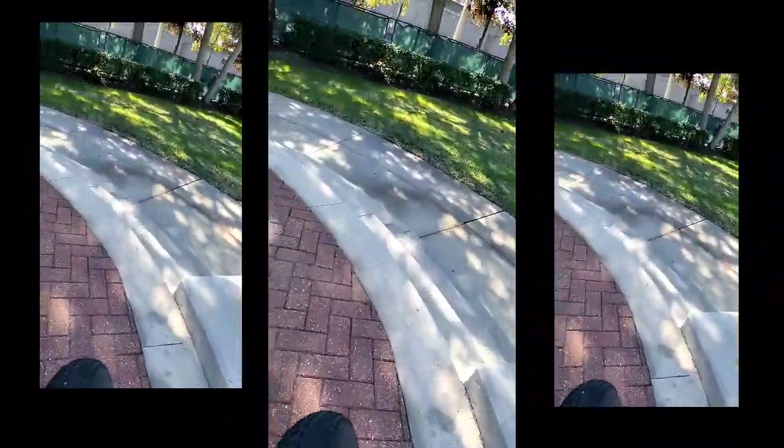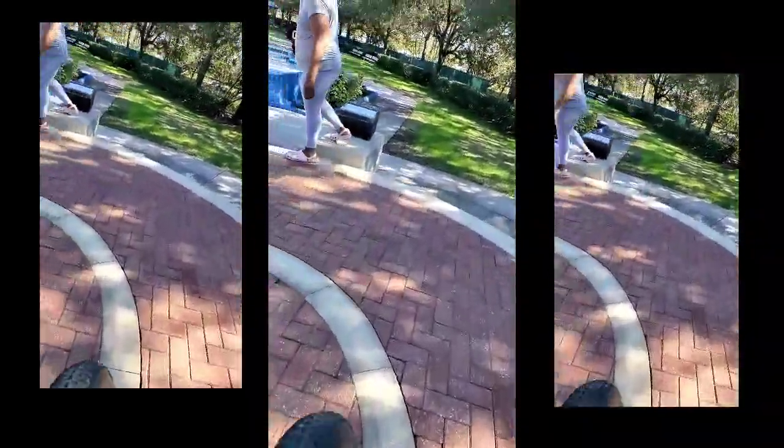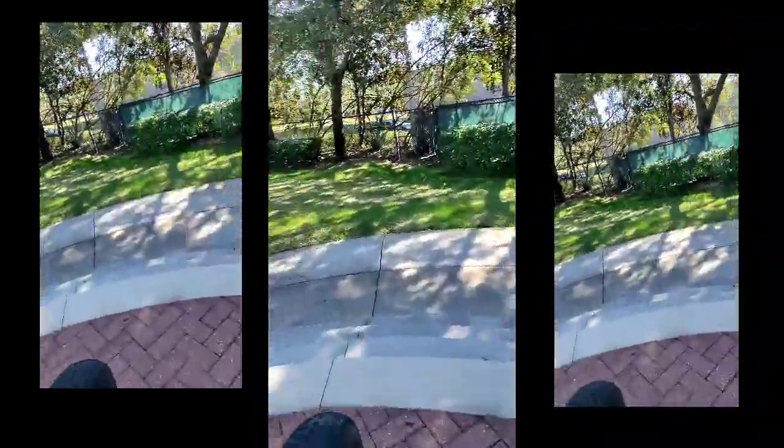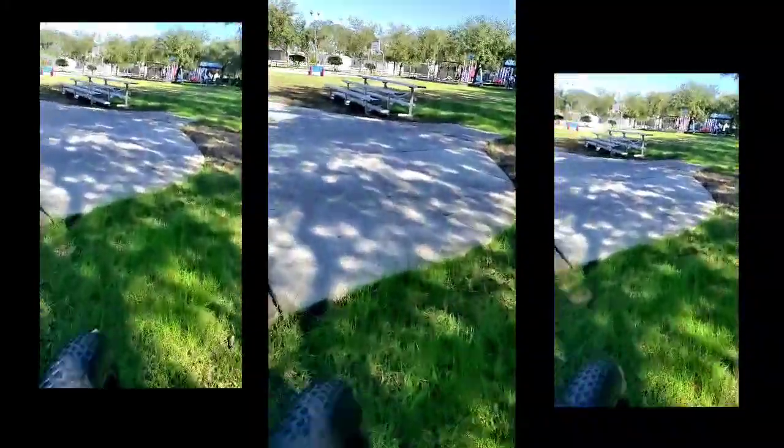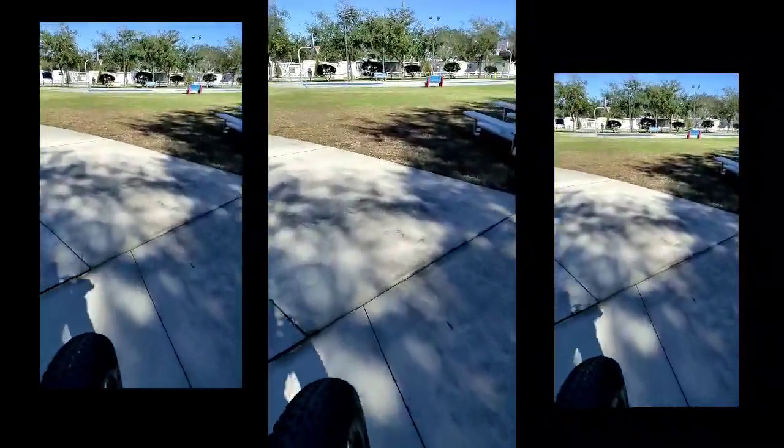I'm just trying to show you how much confidence I have in this bike. I'm going down steps, not worried about a tire going flat or having to walk back home 20 minutes. That's how much confidence I have in this bike after a year.